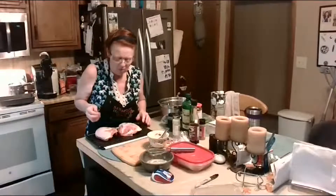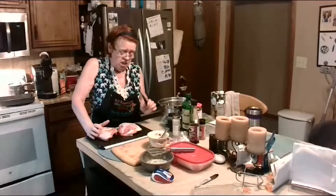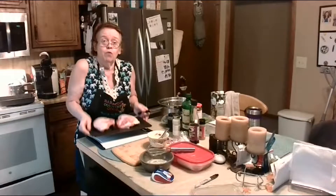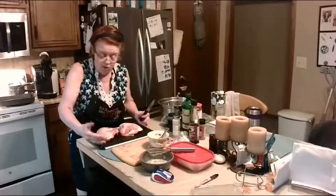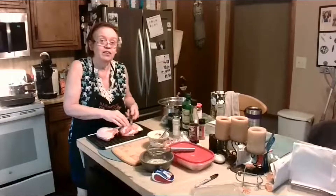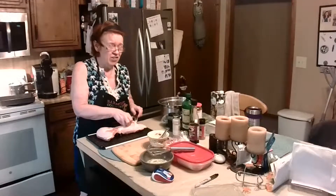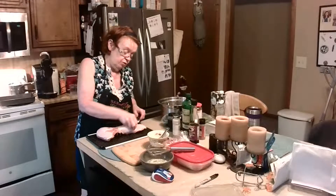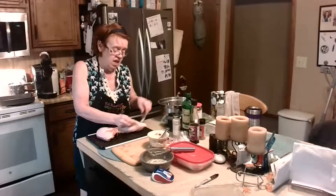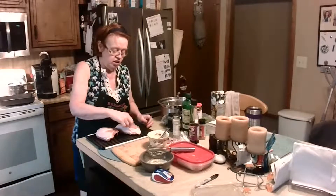This is a plate that actually defrosts your food at room temperature by how it's constructed. The chicken was frozen solid and in less than two hours they're thawed, depending on how thick the meat is. Now here's a knife skill: to get the skin off the chicken, you lift it up and take your knife just under it.